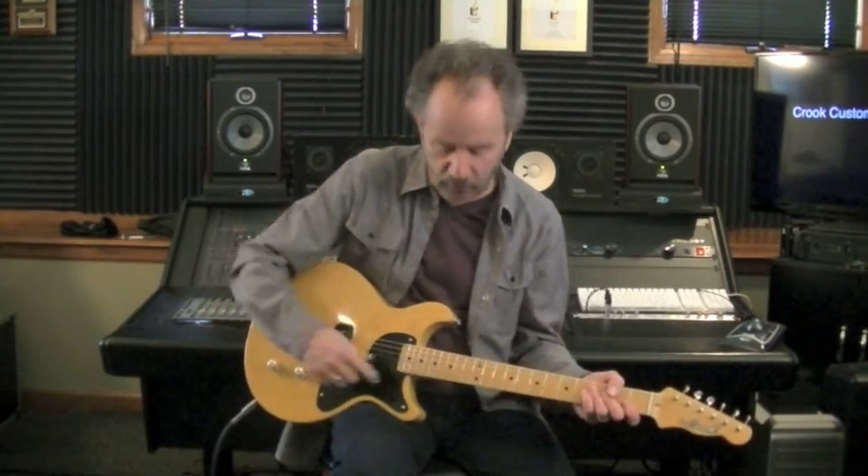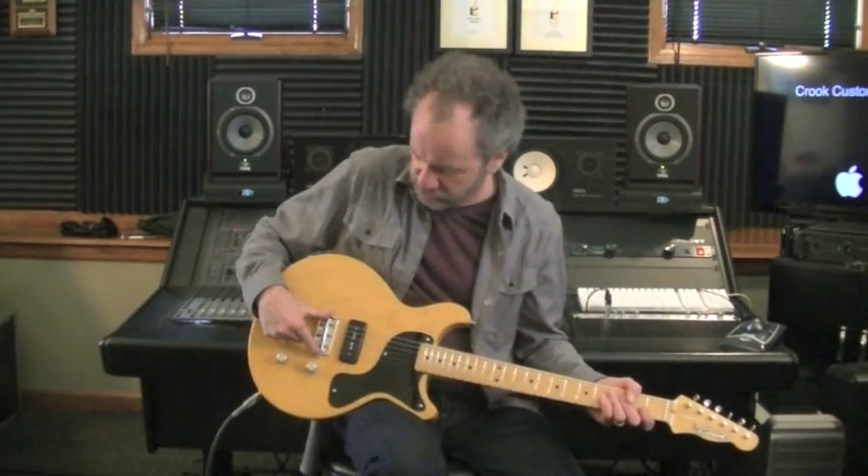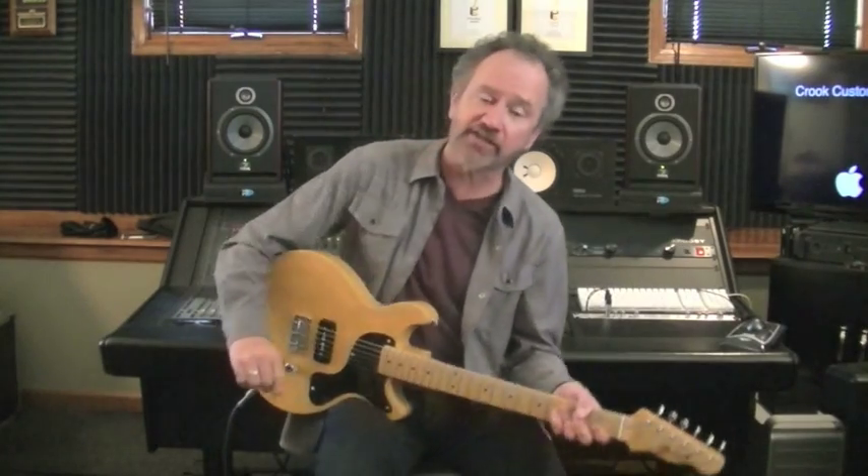Roger Hoard here for Crook Custom Guitars. We have a TG double cut guitar right here — two-piece chunky soft V maple neck, a swamp ash double cutaway body, a Mark Rutter's half Tele bridge, and a Freeland hum-canceling P90. Clean, it sounds like this.